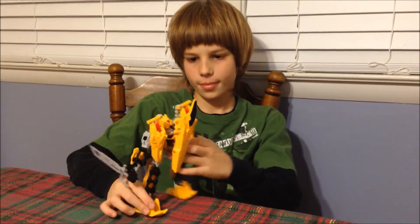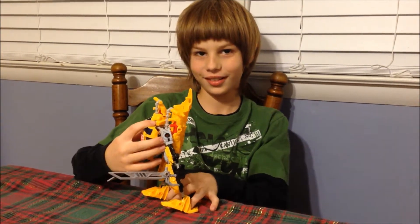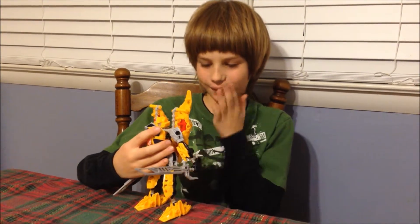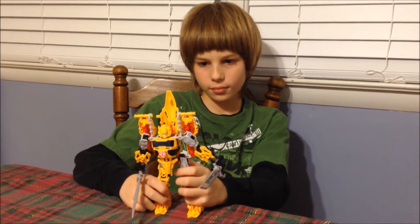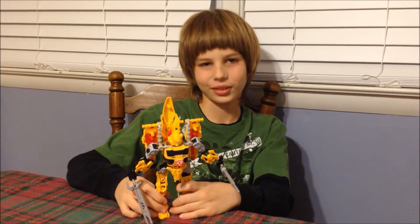What other kinds of things can this transform into? A car and a plane. Okay, so he's a robot, a plane, and a car? Yeah, very cool. And does he transform like that, or do you have to add and take off some pieces? Yeah, I take off pieces. Is it difficult? Not really.